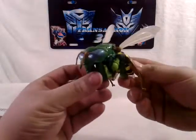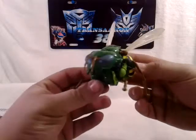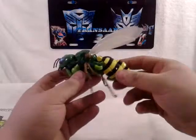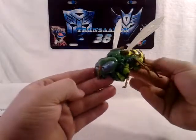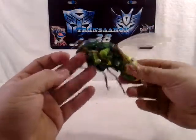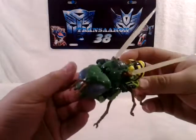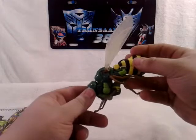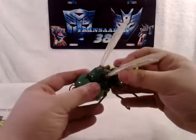Let's take a look at Waspinator himself. Very cool, very reminds you of Beast Wars. His wings are really translucent, very cool.